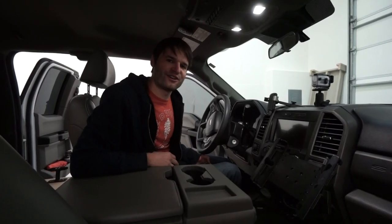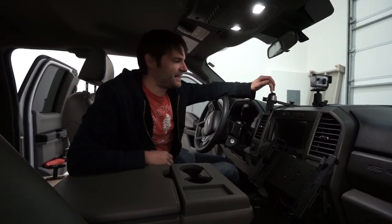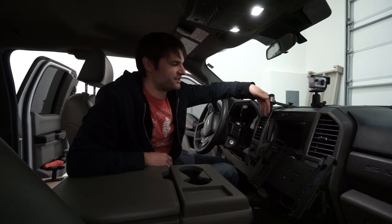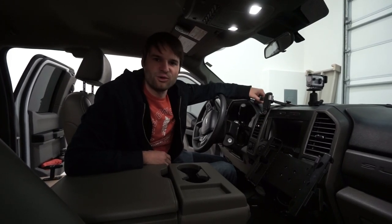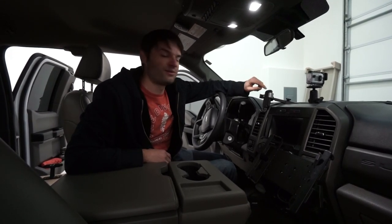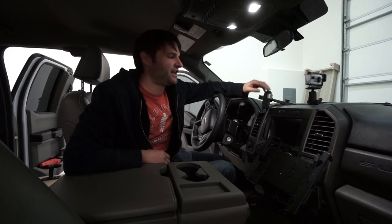Looking at the dash area, we added a phone mount — a pretty slick one where you just drop your phone in and it holds onto it. It has a wireless charger built in, so there are no cables to connect, and it's really handy for navigation and having the phone permanently mounted up here.